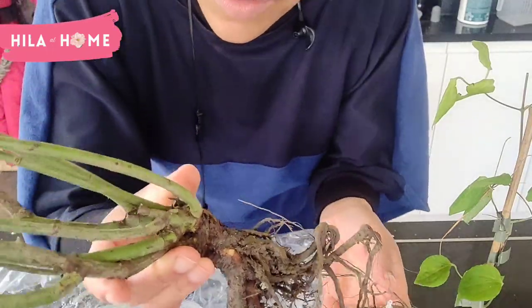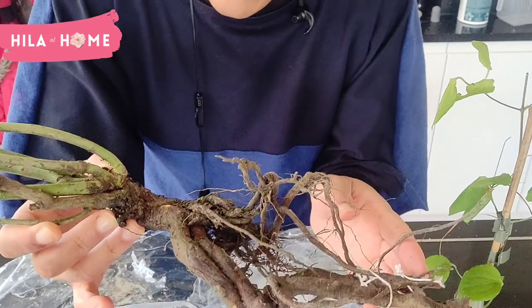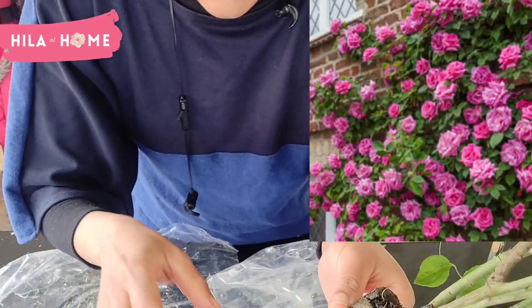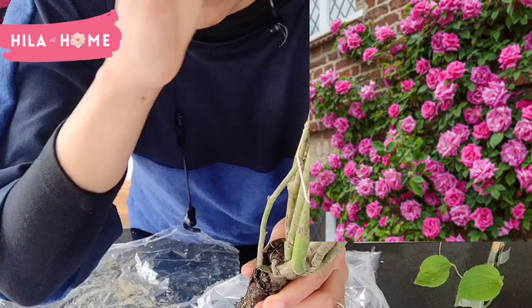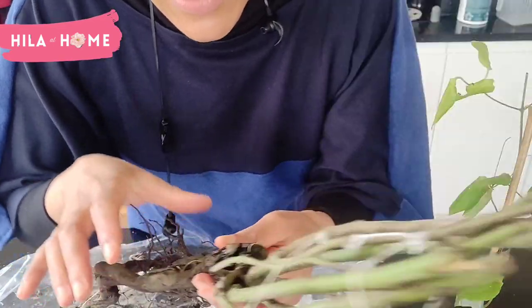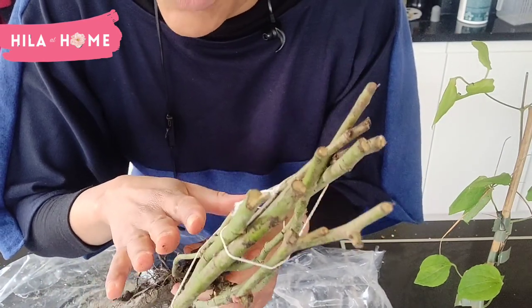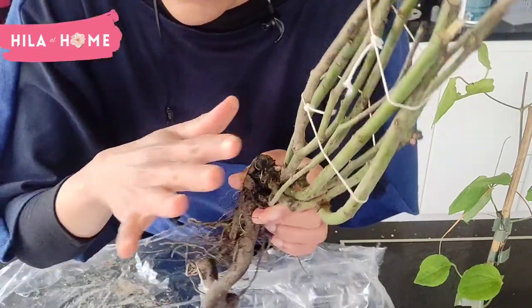So, that's what this looks like. It's a pink one, and it's going to be on the west-facing side of the house, and I want it to climb all over the wall. It doesn't look like much, but this is capable of growing up to about seven or eight meters high in spread.